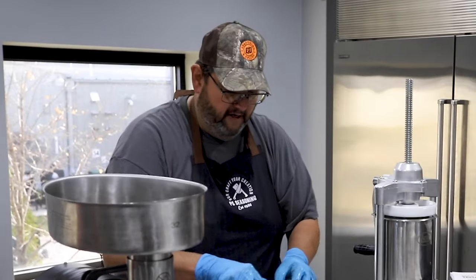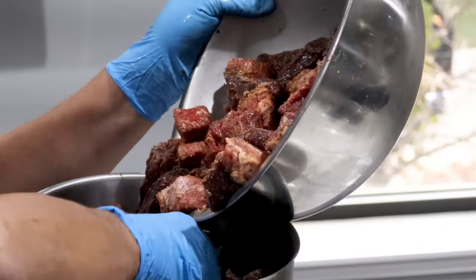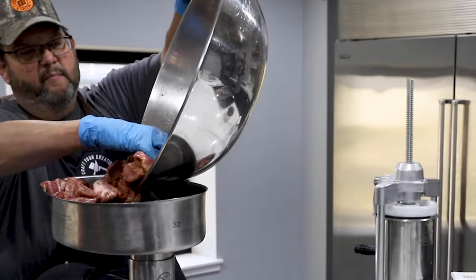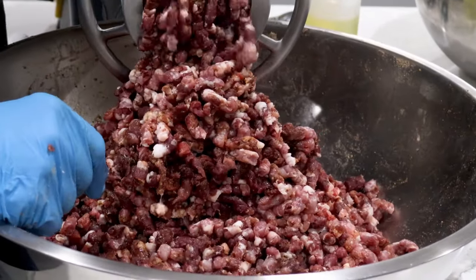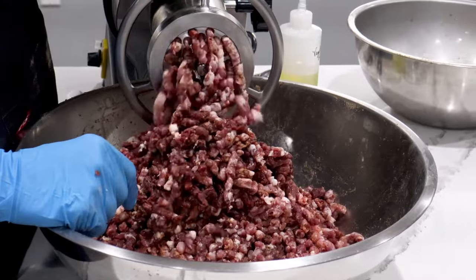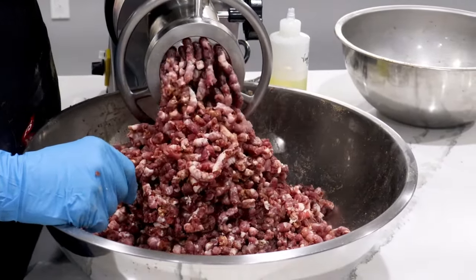I pre-season the meat first because I like to use the grinder to help do the mixing. By doing this, the grinder and the knife will punch all the seasoning through all the meat. You don't want to leave your grinder running without meat going through it — it does heat up the plate and dull it pretty quick, so that's why I like to shut it off in between my fills.